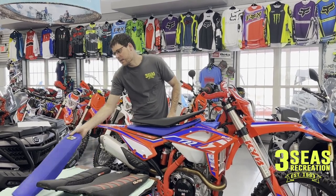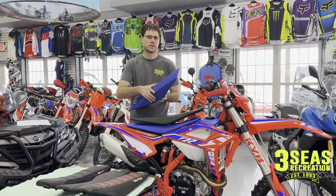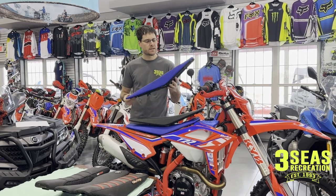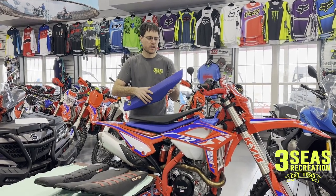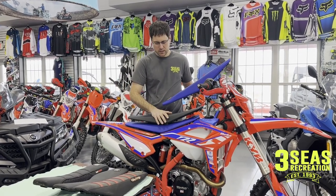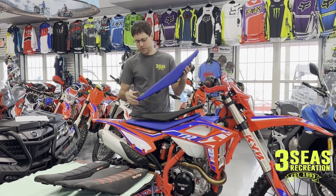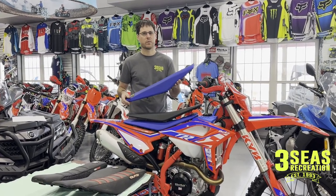The last seat that could come stock on a bike would be the stock RX seat. So this is their new motocross bike — this came stock on their bike in 2022, that's why I have this around. It's a cool option; it's a lot grippier compared to the standard RR or the Race Edition seats. So if you're looking for a stock Beta seat with more grip on the sides, the RX seat might be the one for you.